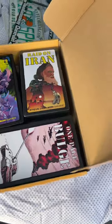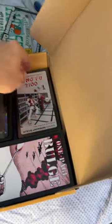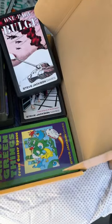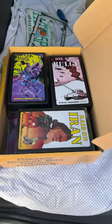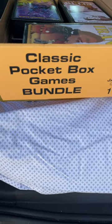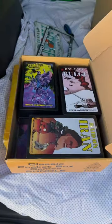Raid on Iran, Necromancer, Undead, Kung Fu 2100 — I forgot all about that one, which is really cool — and just a lot of other cool stuff that you can get yourself into. I think you'll really enjoy it. Try to find this if you can: the classic pocket box game bundle from Steve Jackson Games. You won't be disappointed.